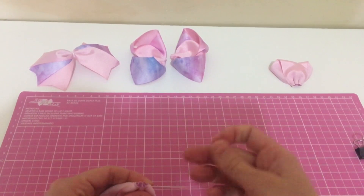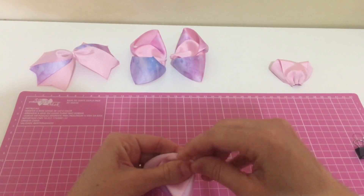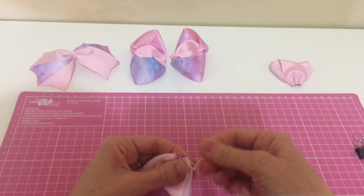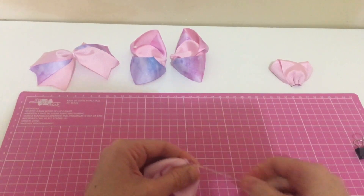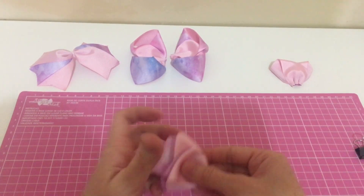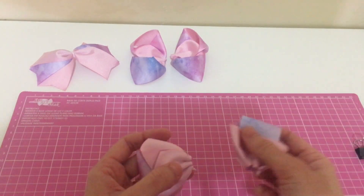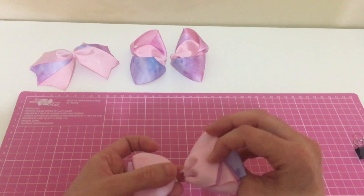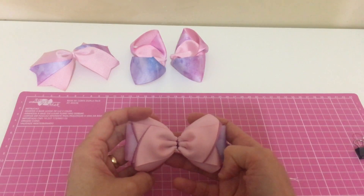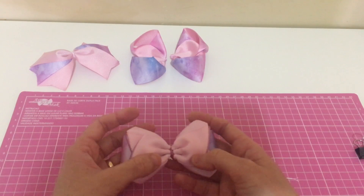Eu não sei o resultado desse lacinho ainda — é só vir no canal da Fernanda Joaquim. Tô fazendo ele pela primeira vez aqui no canal. Eu assisti o vídeo dela pra fazer só uma parte. O amor invertido tem no meu canal. Fica lindo, né? Esse laço também fica lindo você colocar ele na base do laço cruzado com ponta.